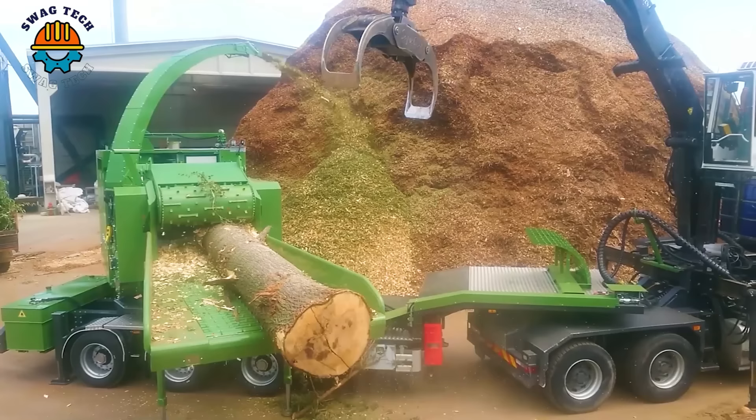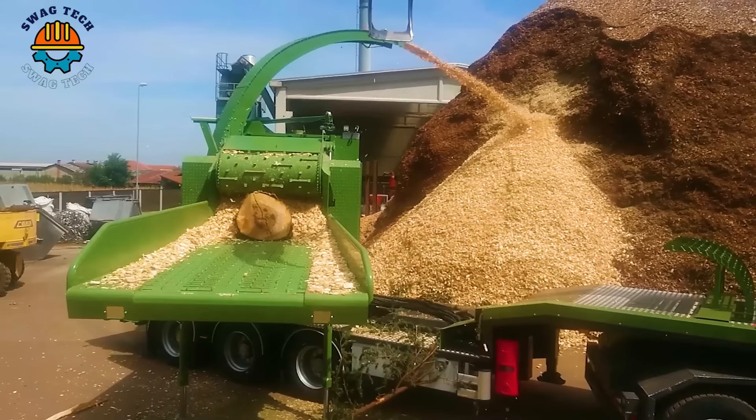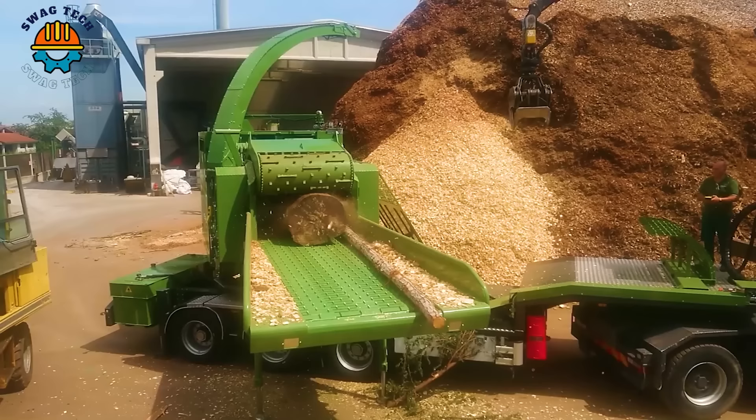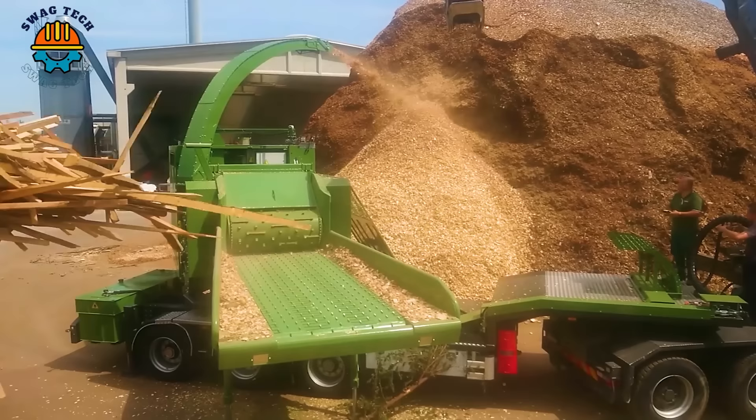Experience unparalleled wood processing power with the Pezzolotto PTH 1400-1000 drum chipper, driven by a powerful Caterpillar engine. This beast of a machine easily turns wood into valuable scraps, helping to protect the forestry environment.